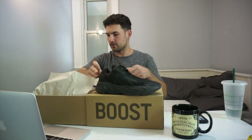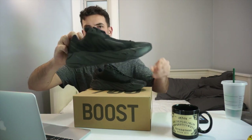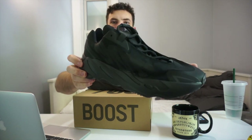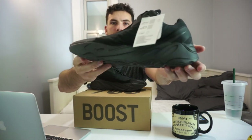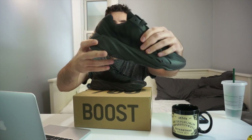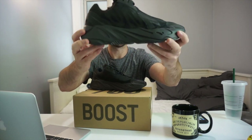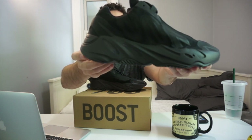Let me pop them out for you — there we go, this is the shoe right here. Fresh off the bat it looks different compared to the regular 700 or even the V2. The upper has been constructed in a different material, but the sole of the shoe is the same shape as every other 700, just different coloring.